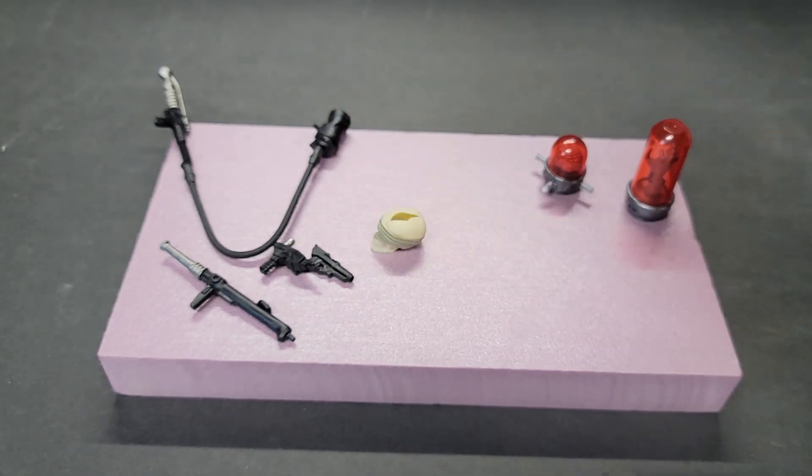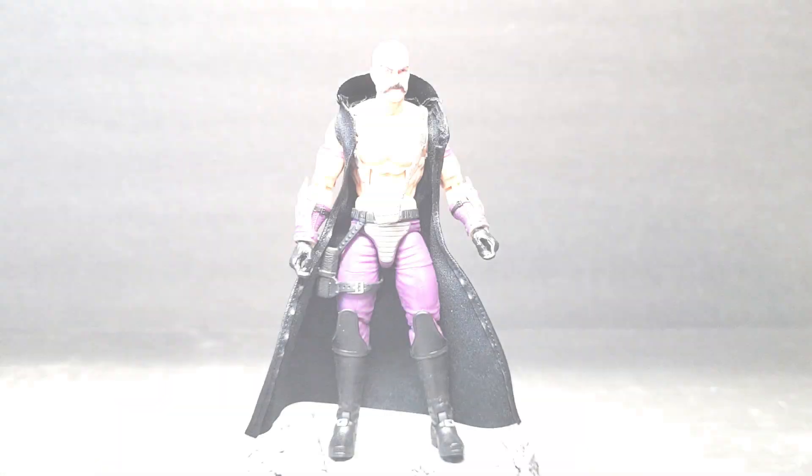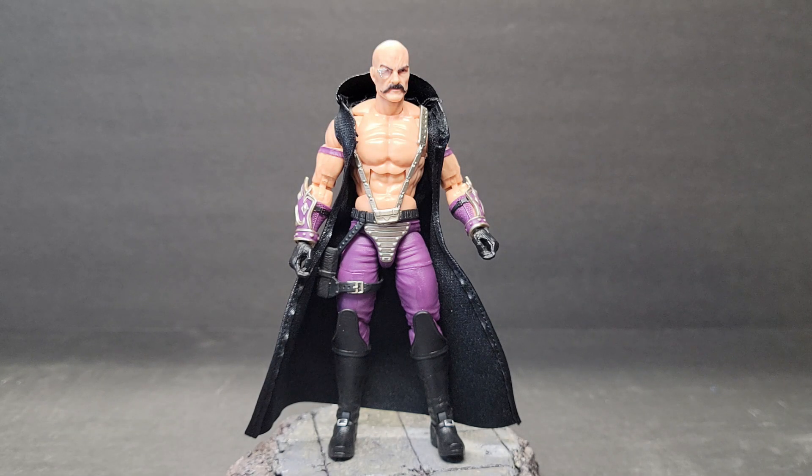But what are accessories without the figure? Here he is, and he doesn't disappoint. This is the latest rendition of Dr. Mindbender. His original release was in 1986, then he was redecoed into more extreme yellow colors for Battle Corps in 1993. The last rendition, which more closely aligned his appearance to his animation model, was with the G.I. Joe Collectors Club in 2014.